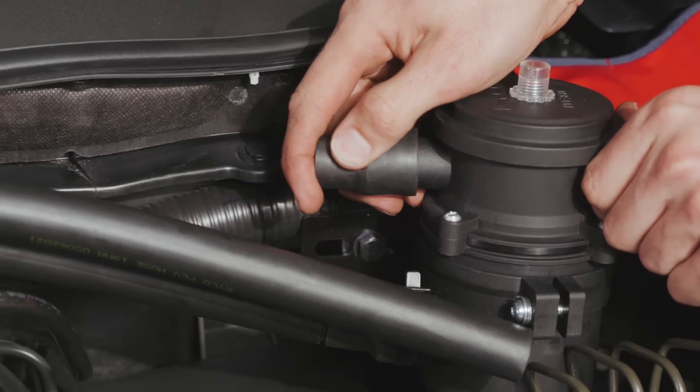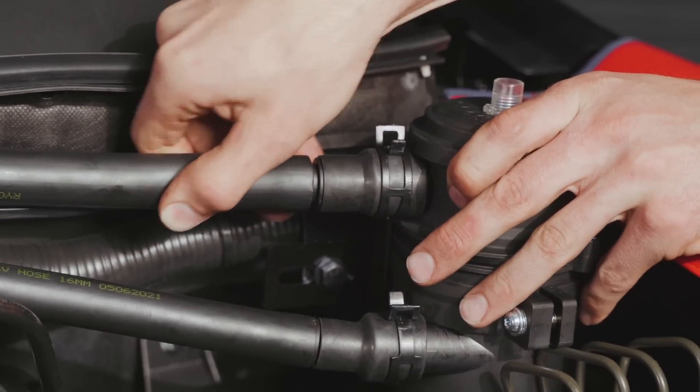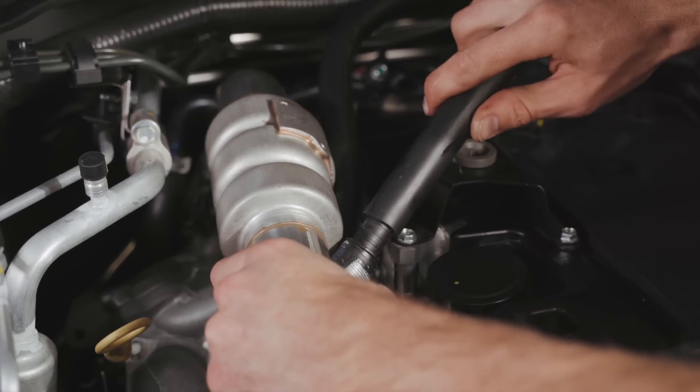Now for the top hose — select the right reducer and connection joiner, secure the pipe to the catch can, then cut the hose and connect it using the hose clamp.